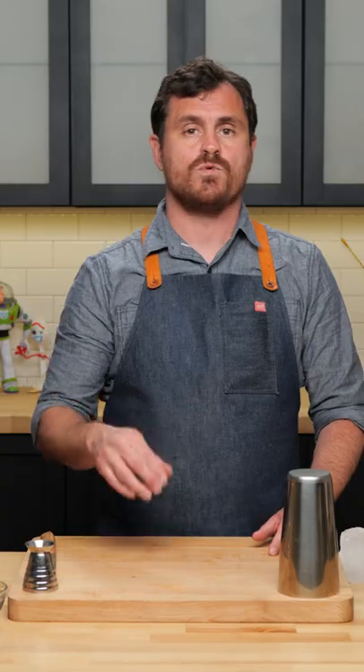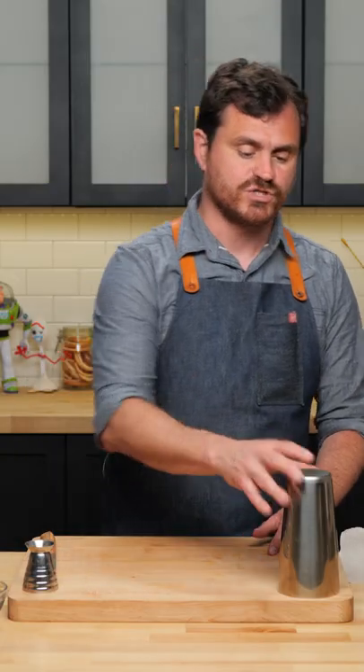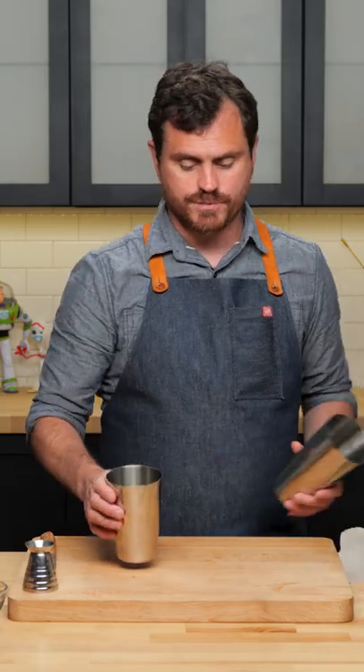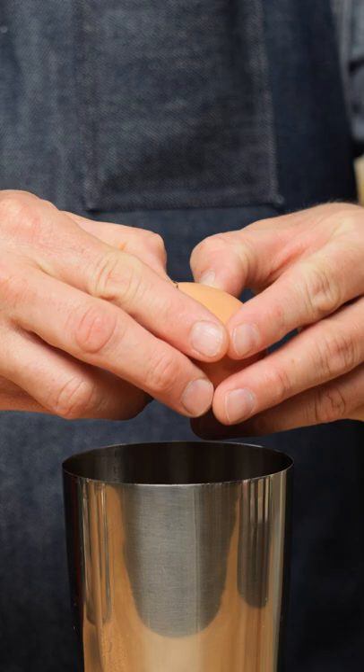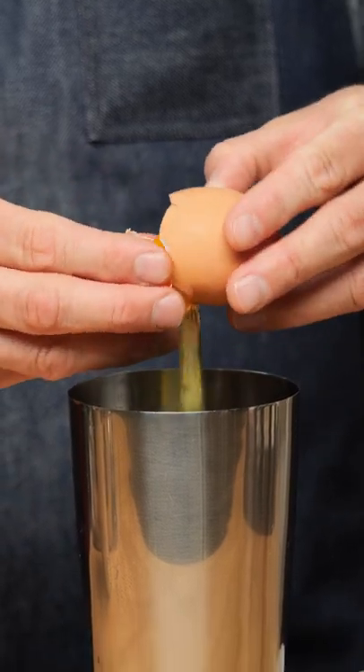The Silver Fizz is one of the original egg white sours, just charged up with a little bit of soda water. We're going to do this in two tins because we are using an egg white, so the first thing we're going to do is crack our egg and separate the white into the larger tin.